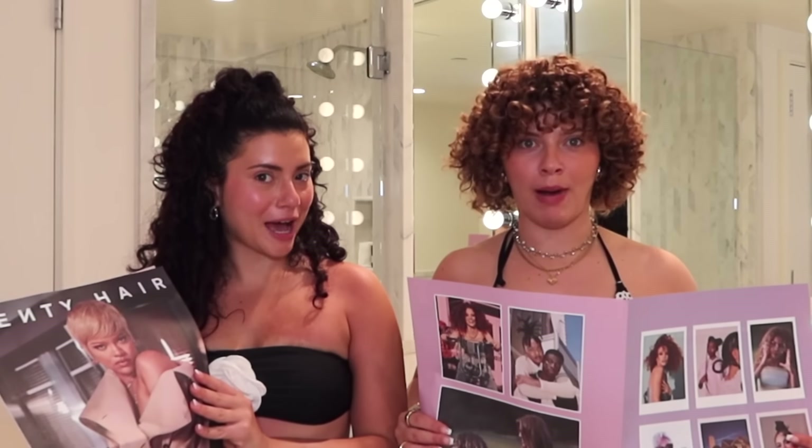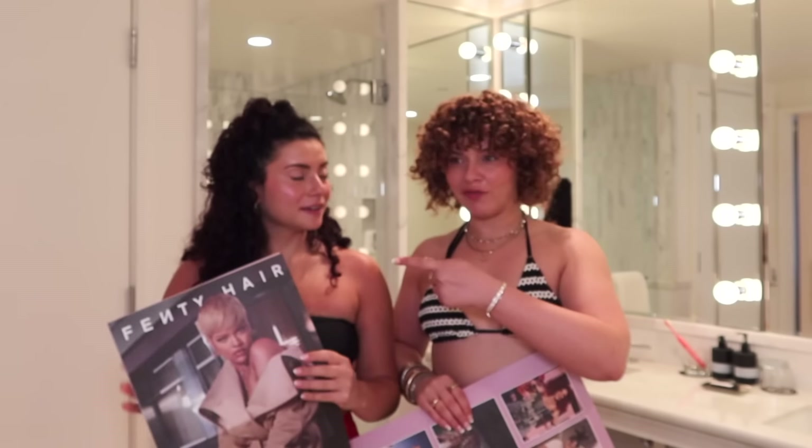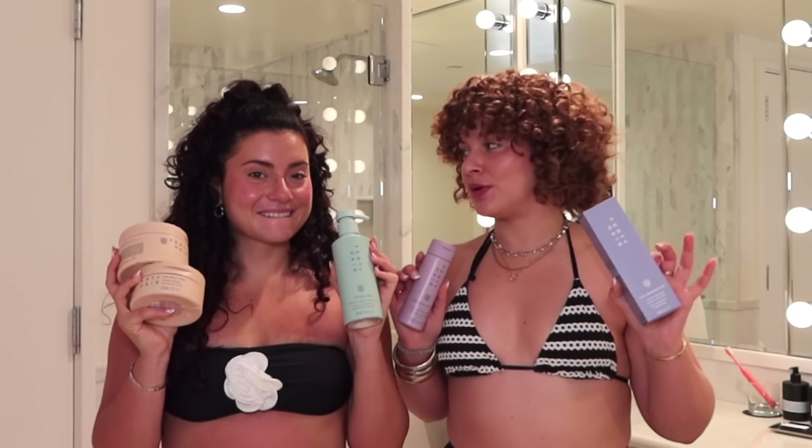Extra, extra, read all about it, review all about it — we've got the new Fenty Hair, which means it's time for a first impressions review.